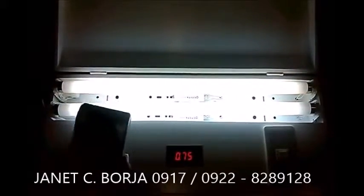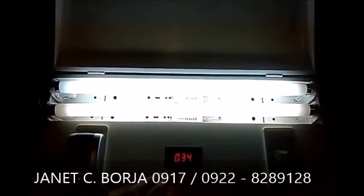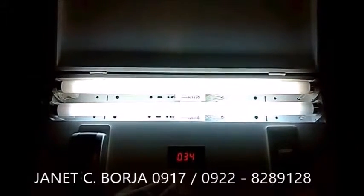Pero kapag sinaksak na po natin itong German power saving device, itong U-plug, kasasak na po natin. From 75 watts, naging 34 watts na lang po siya. That's almost 50% na nabawasan po.